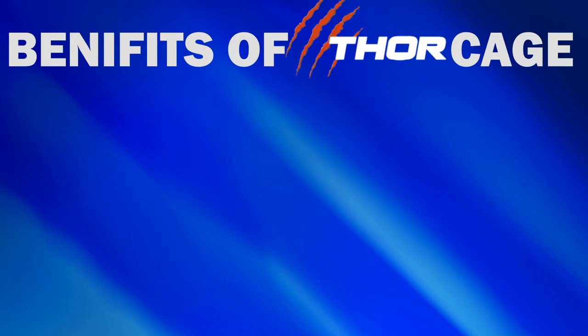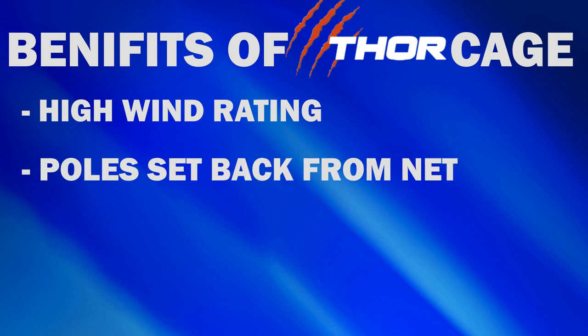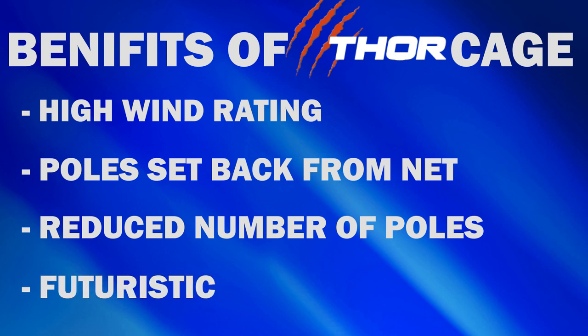What are the benefits of the Thor cages? The high wind rating allows the net to remain erected in most wind conditions. The poles are set back from the net, which reduces the likelihood of implement impact. The reduced number of poles provides great vision for not only the thrower but also for spectators. The futuristic design attracts attention and notoriety for any venue.